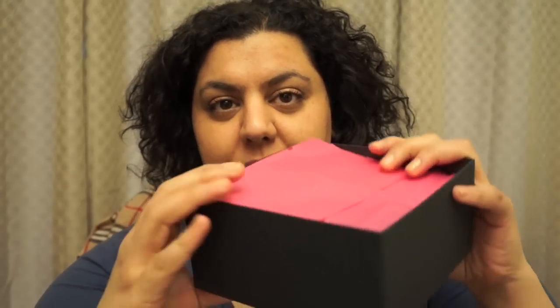So here is the box. It's very sleek — I really like it. And it's wrapped up in nice pink tissue paper.